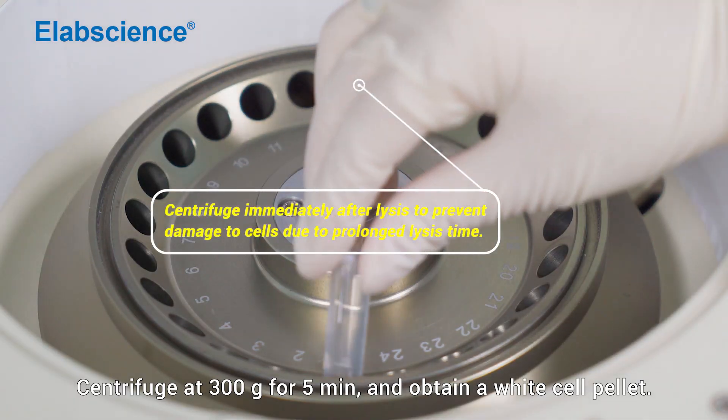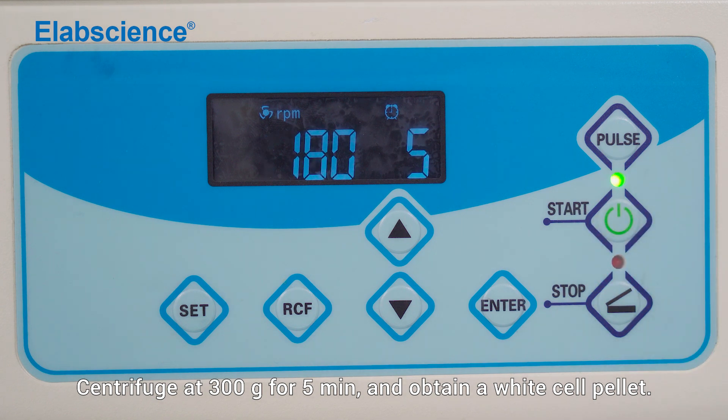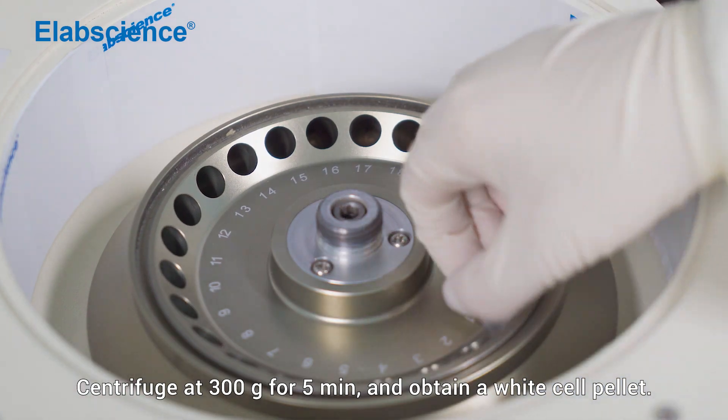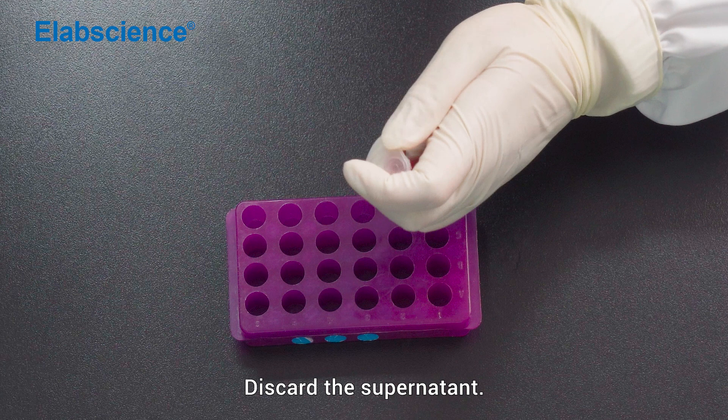Centrifuge at 300 times gravity for 5 minutes and obtain a white cell pellet. Discard the supernatant.